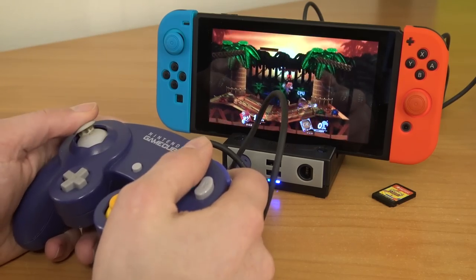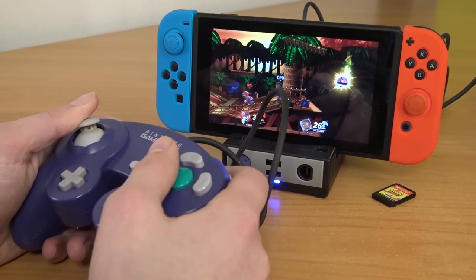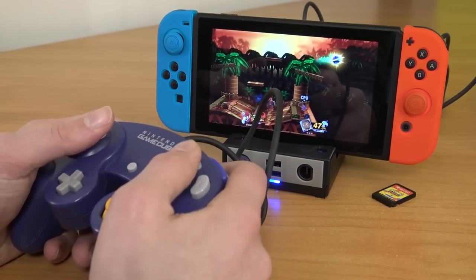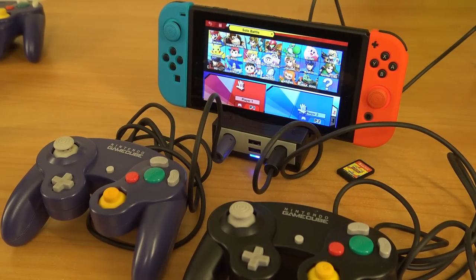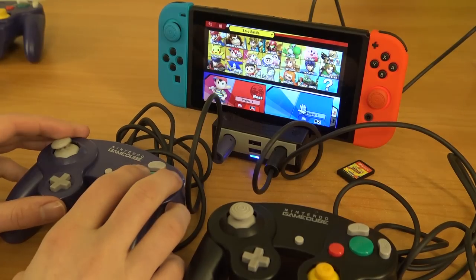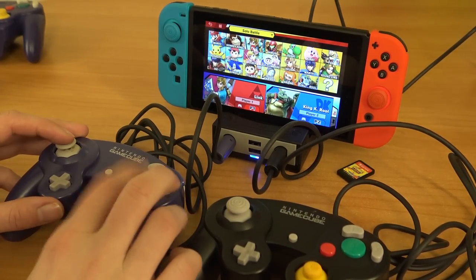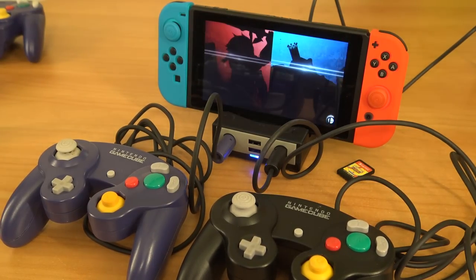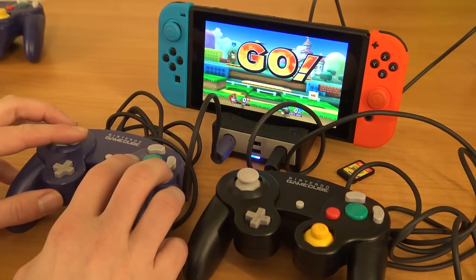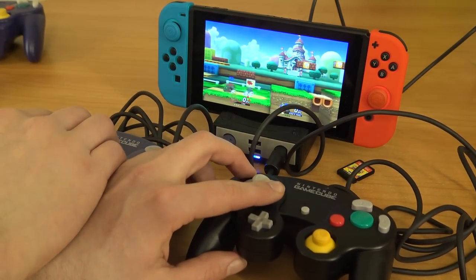All the buttons seem to be working and vibration works perfectly, just like an original controller on the GameCube. It works plug and play — I really like this, there is no hassle whatsoever. Next I wanted to try two controllers to see how it works. Same thing: plug it in and it's recognized instantly without configuration. Vibration function works fine. Player one, player two — that passes the test.